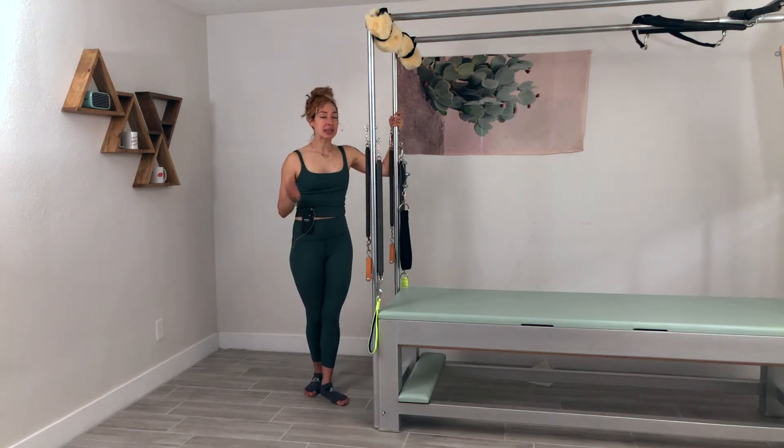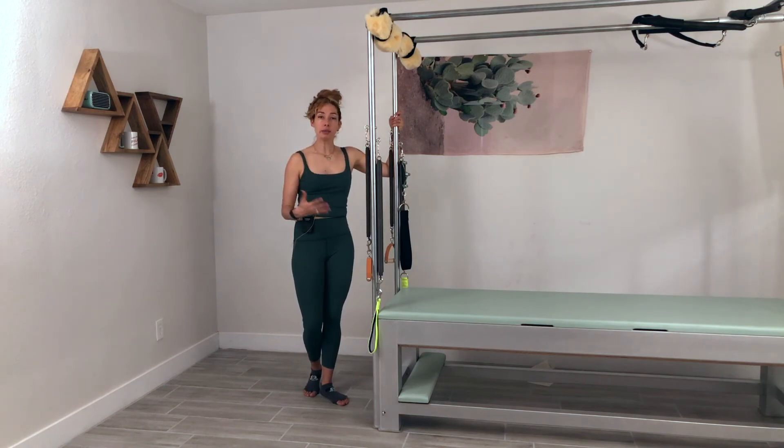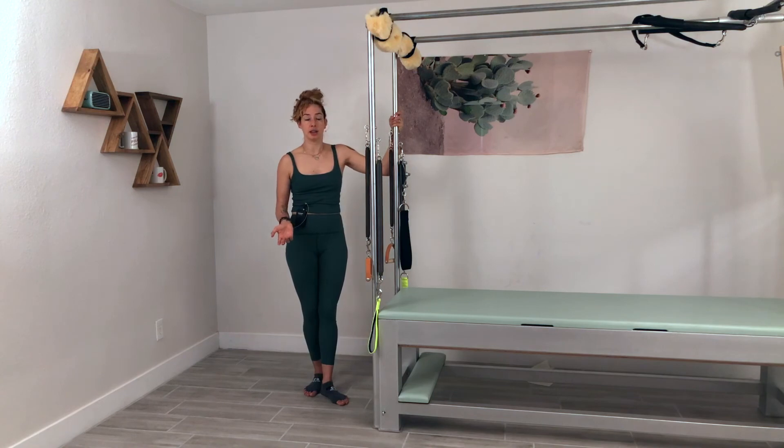If you have questions on this, put them in the comments below. If you're looking for a more Cadillac tower workout with me, I would love for you to check out onlinepilatesclasses.com where we do offer those, and I will see you next time.